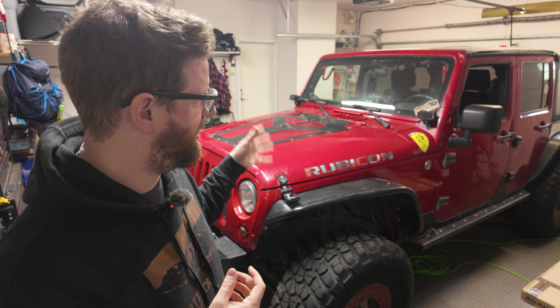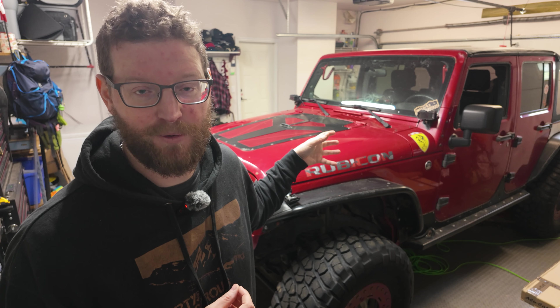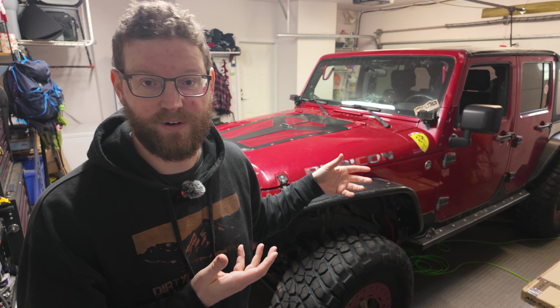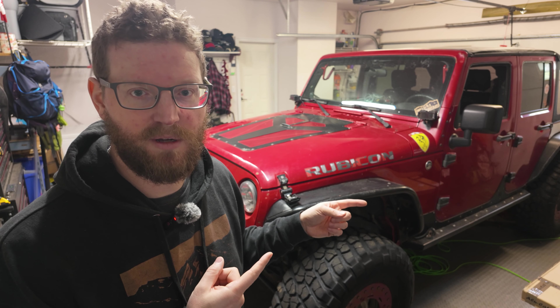The goal for today is to try to get the JK out of the garage with its own power. Then we'll see what else is still wrong with it, because I'm sure it hasn't fixed itself sitting here for a year in my garage. Then we'll make a list of the things we need to do over the next few weeks to get this ready for Jeep-a-palooza 2024. Yeah, it's going to be awesome.